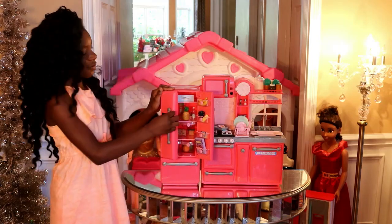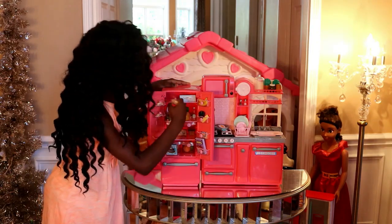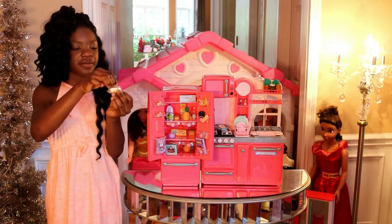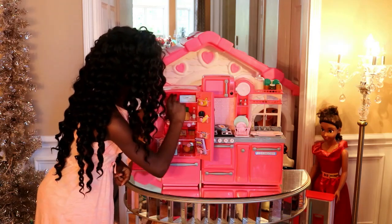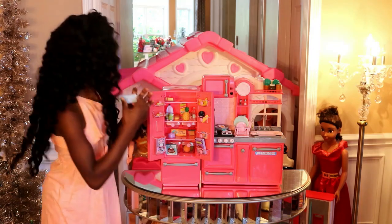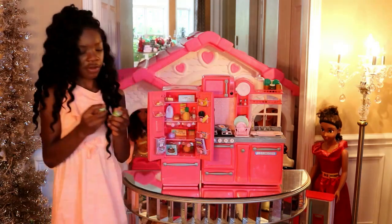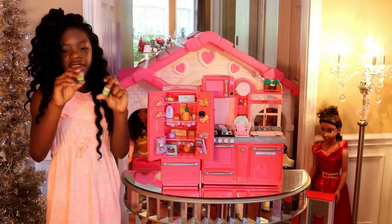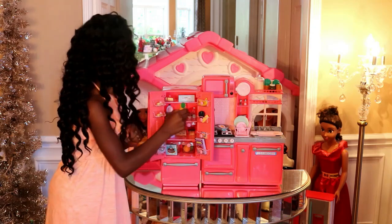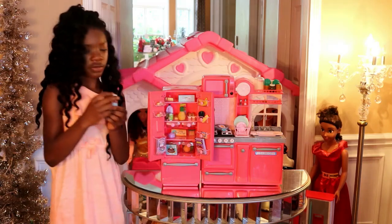I actually know this because I do have a refrigerator that operates like this. Right here is some butter, and it actually has a piece already sliced for you. And then right here are some large eggs boxed. And then right here we have canned goods — some green beans and some peas. And then right here we have a pineapple and some spring water.